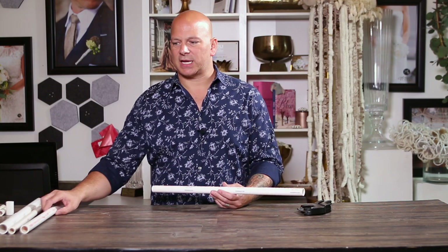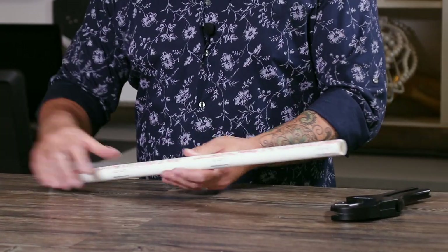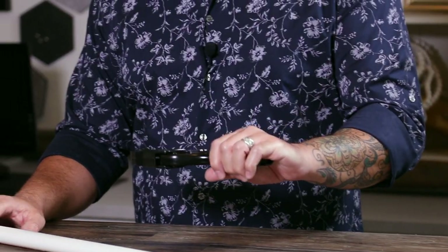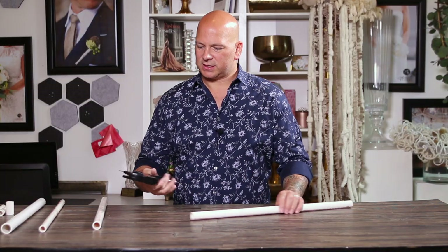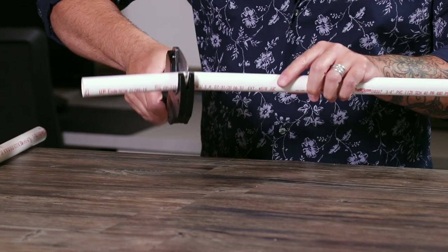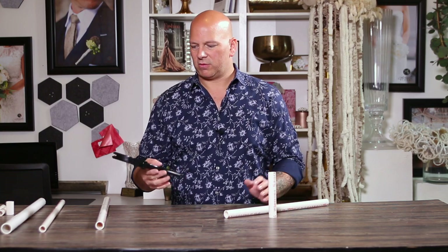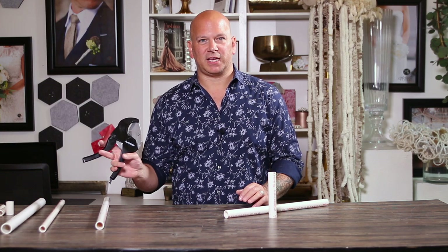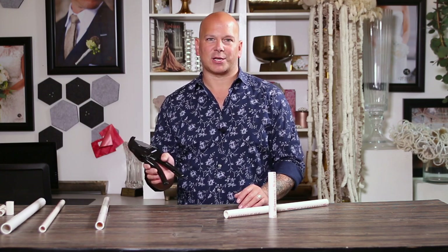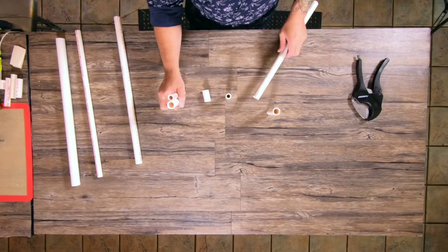We are going to be using some different size PVC to create a skyline centerpiece. This tool here is fabulous — we use PVC for many different structures and it's a simple Husky tool. What it does is it gives you a great cut. You just ratchet it, put it into whatever you want, and with really no pressure it cuts a perfectly smooth, even space. Definitely if you're going to use PVC you need one of these. They have a lot of different ones on the market and this is actually the least expensive one, and it works perfectly.